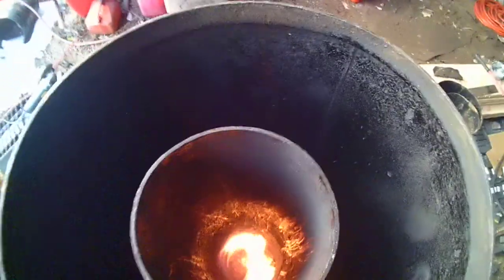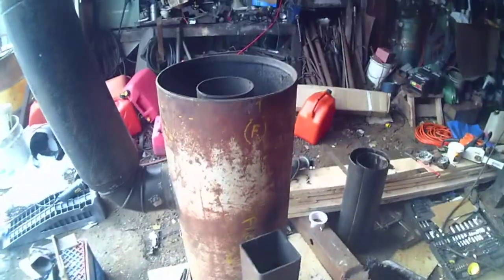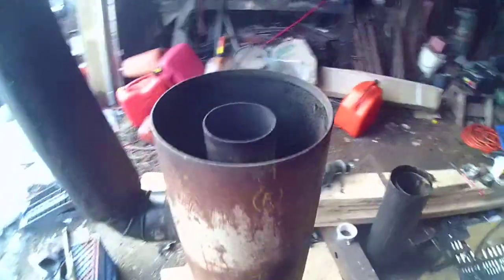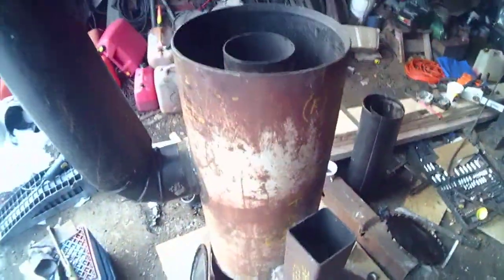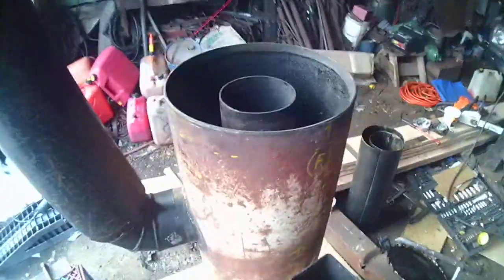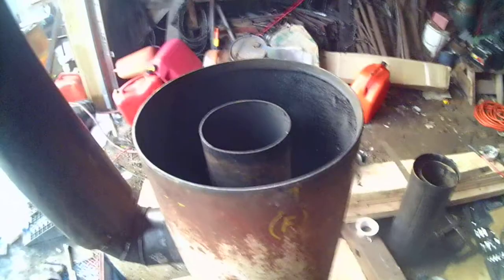I don't have the lid on it right now. But this is the first time I've had no smoke since I poured the concrete around the riser. So I guess that was causing some problems — sucking the heat out, losing a little bit of draw. It's really cold in here.